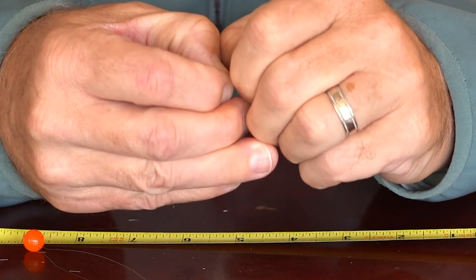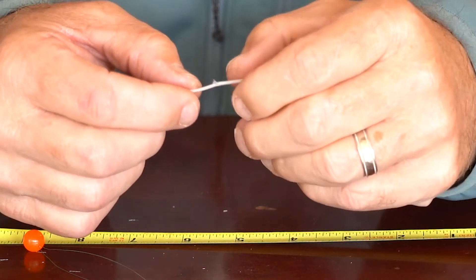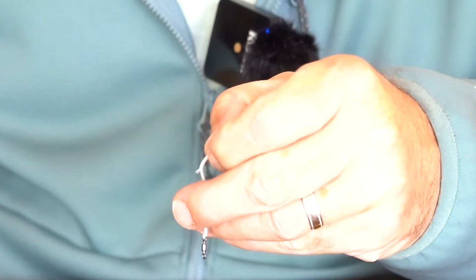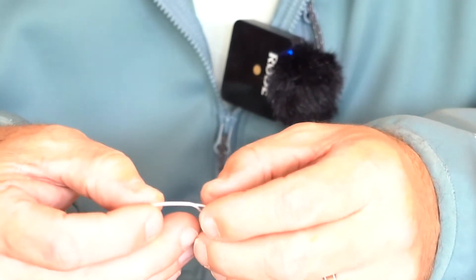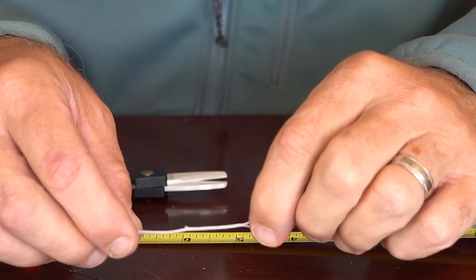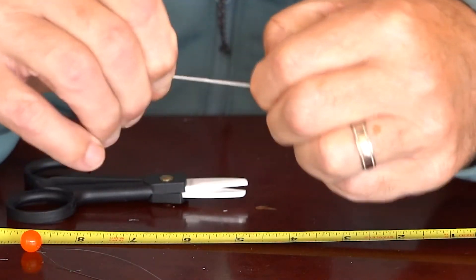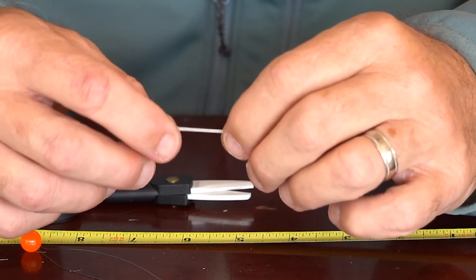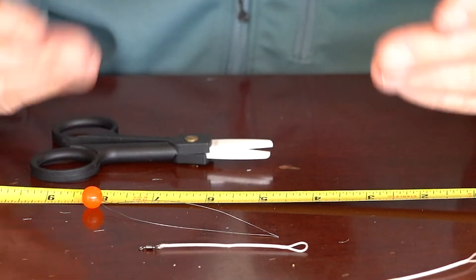We're almost there. That's really close. I'm going to cut some of those fibers off because my loop is big enough. You see there's still a touch of those fibers sticking out in the middle, but when I stretch this back they should all disappear — most of them. And what you're left with is this right here. So that's half of a space swivel.